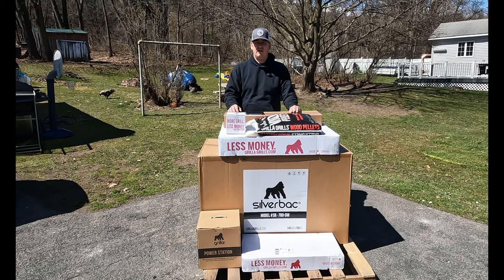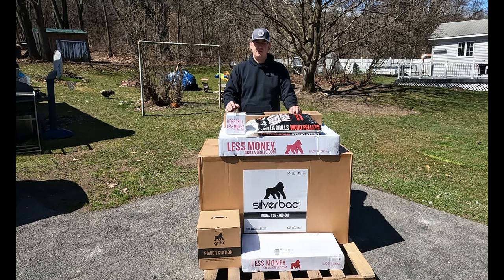The day has come for the unboxing of the Gorilla Grills Silverback AT. Really excited about this one — it's had excellent reviews. These are made in China, but they have to be competitive on pricing. The build quality looks pretty good. I haven't seen one in person. All I did was open up a couple boxes to make sure nothing was damaged in shipping. It took about a week and a half to get it from the purchase date. It came freight.